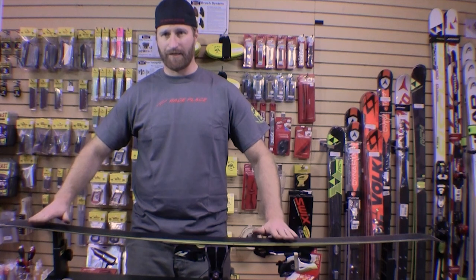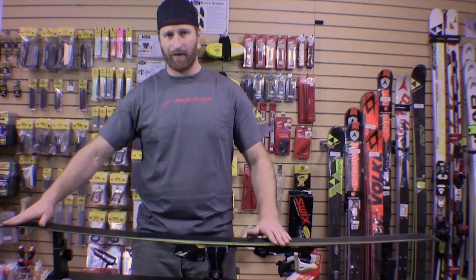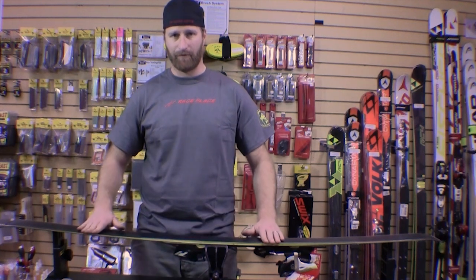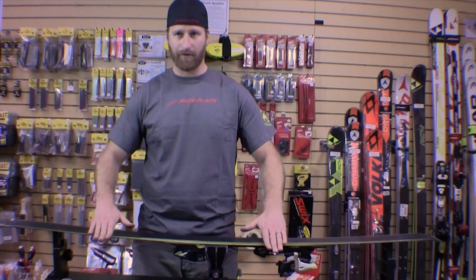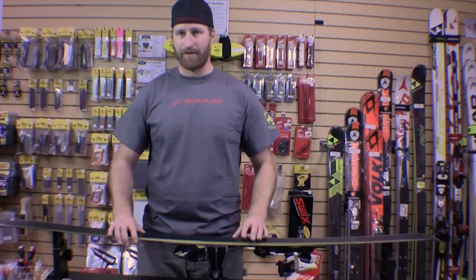Now that we have the base edge bevel established — which applies when the skis are brand new or recently got stone ground — if you're not comfortable doing it, let the shop that stone ground them apply the base edge bevel. If you keep pulling base edge bevel yourself, you will actually increase it and the skis won't be as quick and precise as you'd want.